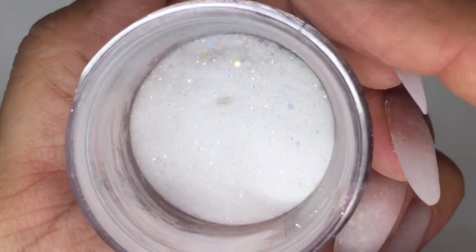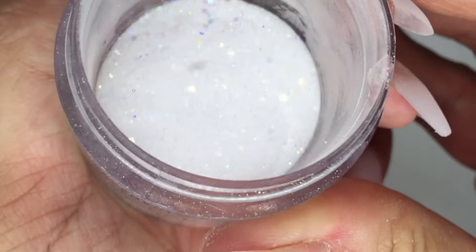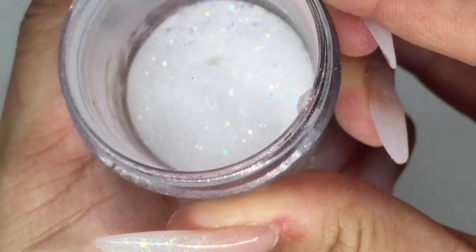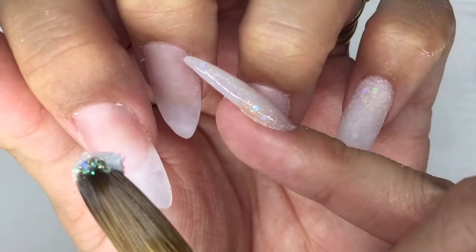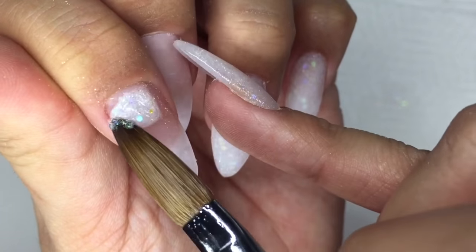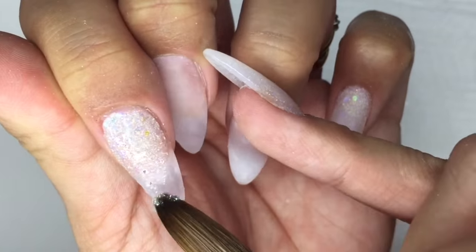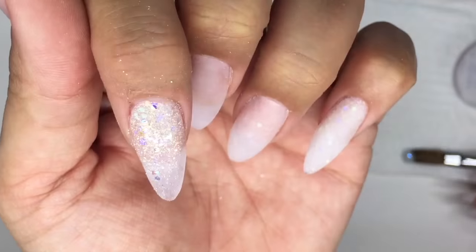Here's a close-up of my mix and it is so, so pretty — I love it. My index finger is going to be a full glitter nail. You just need to put a thin layer of this on. You don't need it to be thick because we're going to be capping it with clear afterwards.